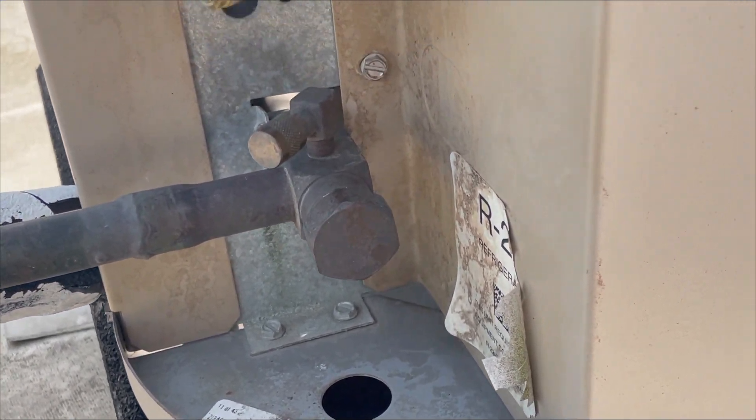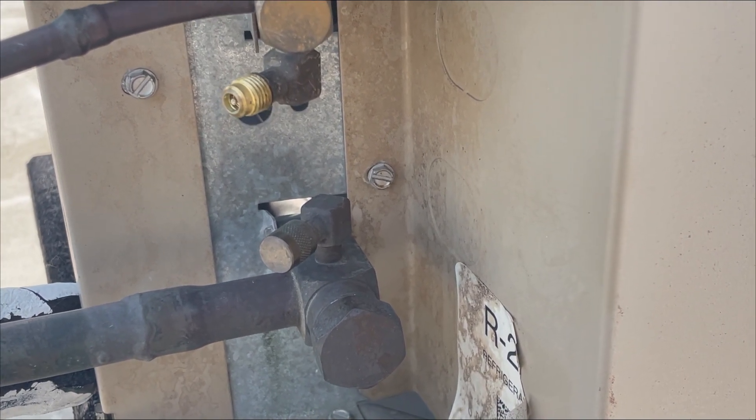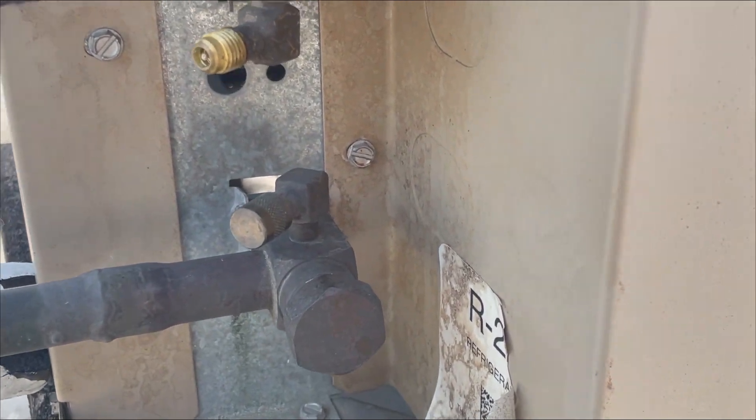We're going to put our gauges on in a few minutes to see how much refrigerant we have left. The good thing is we don't have to replace any coils — it's just these two core valves. I'm going to show you how I do it.